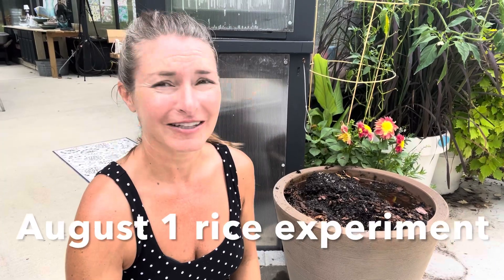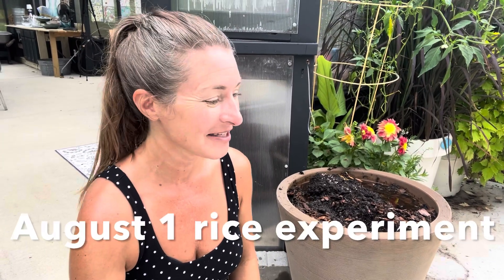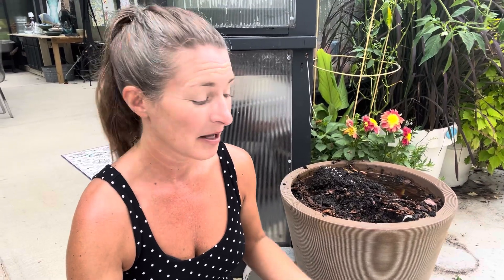Today is August 1st. In theory it's way too late to be planting rice. Rice is 90 days from seed to flower, and we have more than 90 days between now and our first frost here in central North Carolina. But it's more of a day length decreasing issue. I've never sown rice at this season, so I figure I have nothing to lose and only a great experiment to follow.